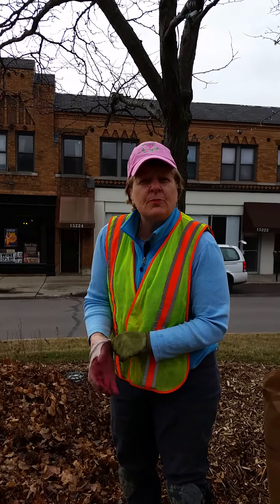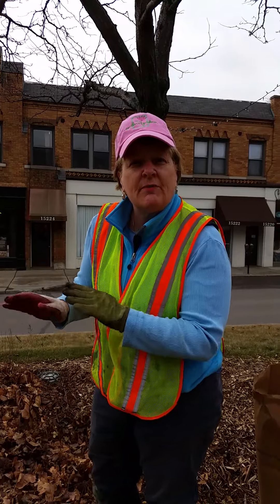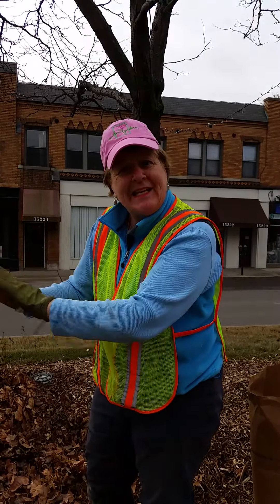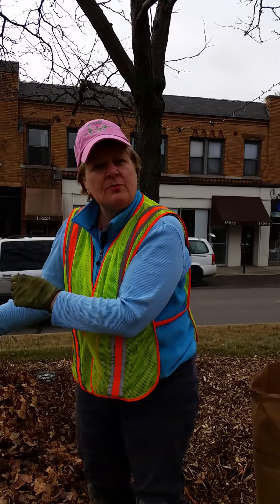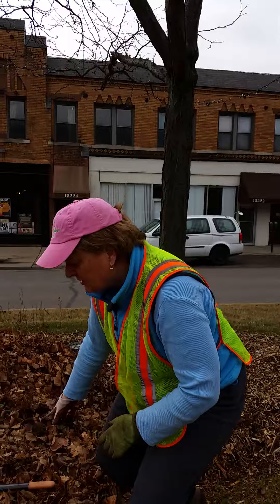If you have leaves in your perennial bed, don't take them out of the garden. And if you have perennials that need cutting down, cut them into little pieces and let them and the leaves continue to mulch and compost and feed the soil, so it'll be really, really healthy.